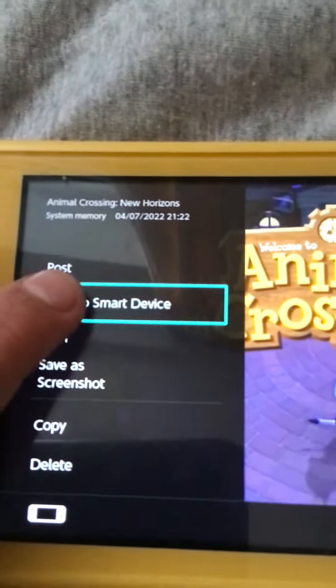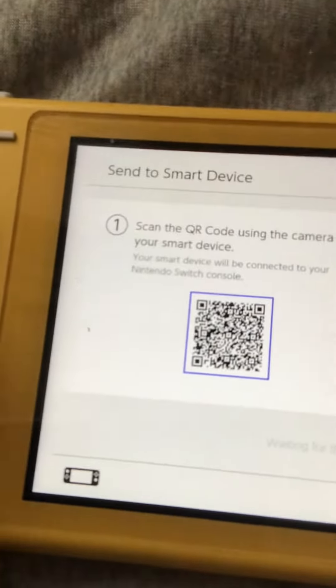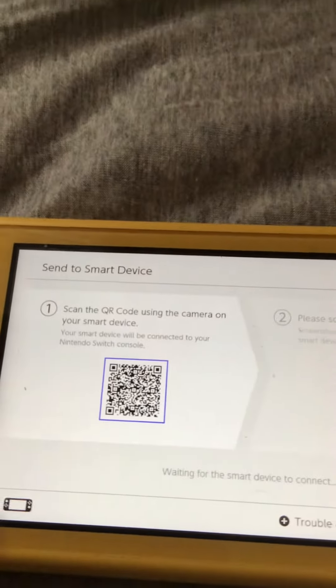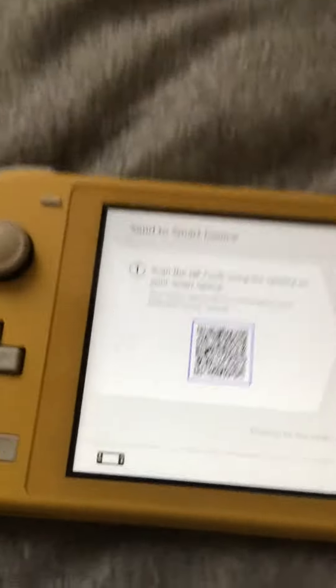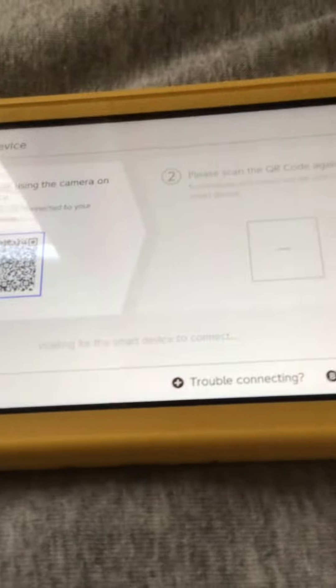Step six: select Send to Smart Device. Step seven: scan the QR code. Step eight: scan the QR code again. Step nine: download the video.